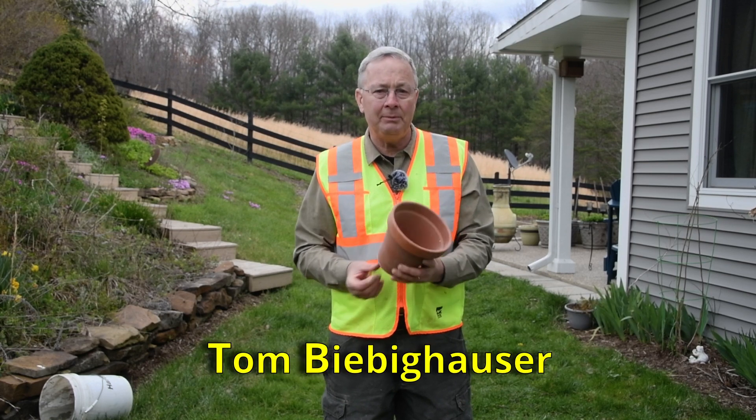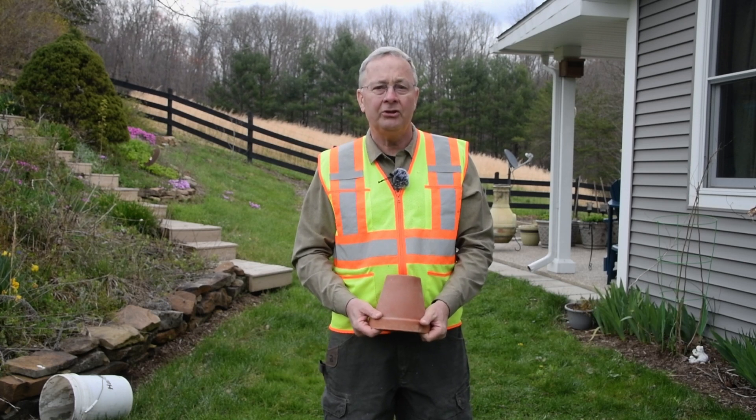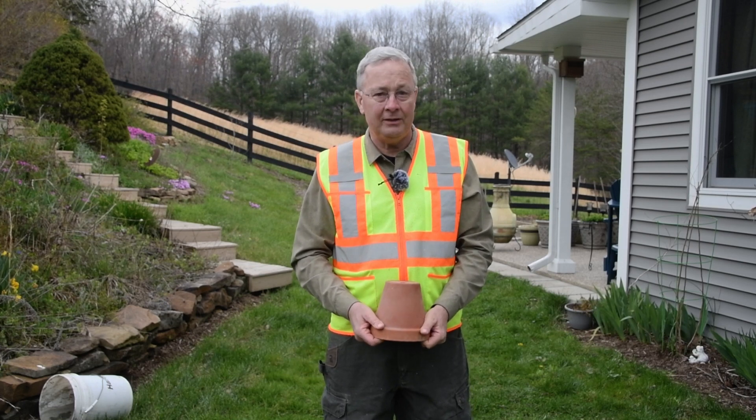This is Tom Beebe-Kauser with Wetland Restoration and Training. I invite you to subscribe, to share, and to like this video. Thank you.